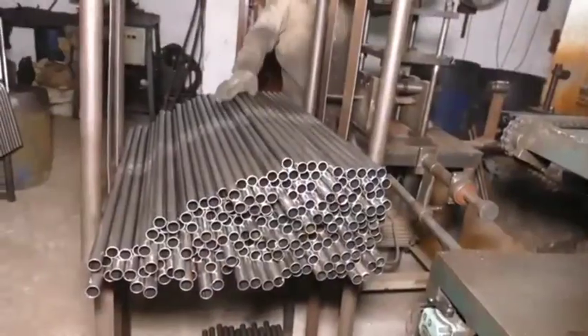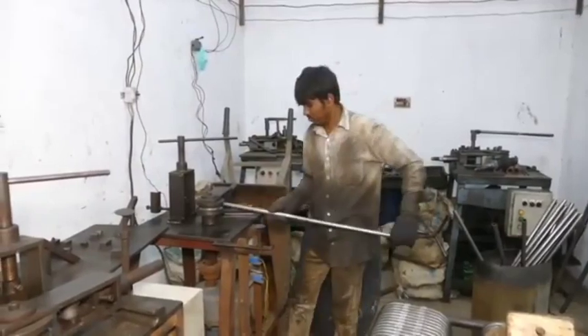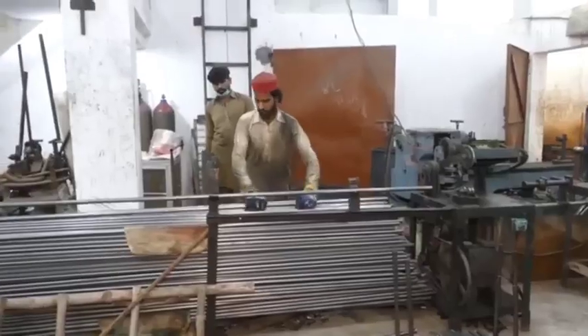Manufacturing a motorcycle handlebar in a local setting typically involves several steps, from raw material selection to final assembly. Here's an overview of the process.